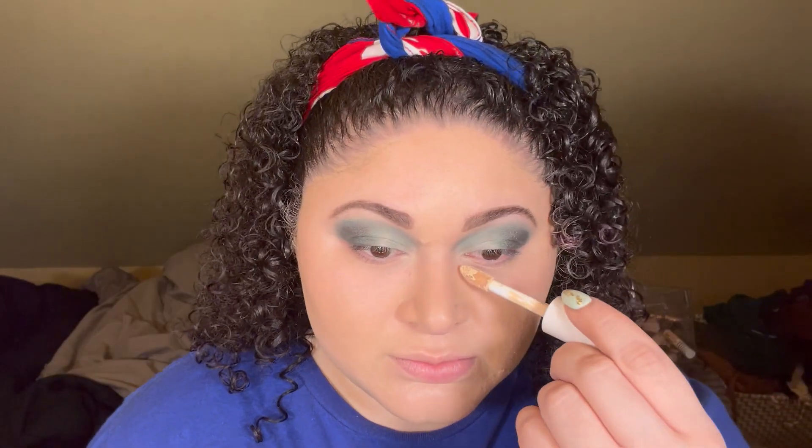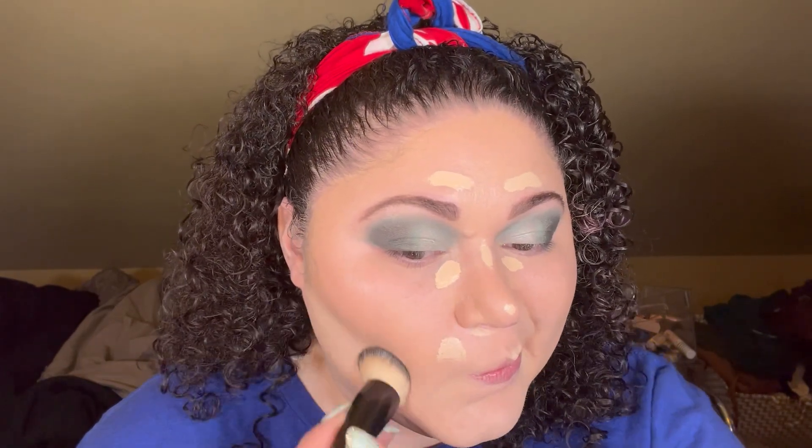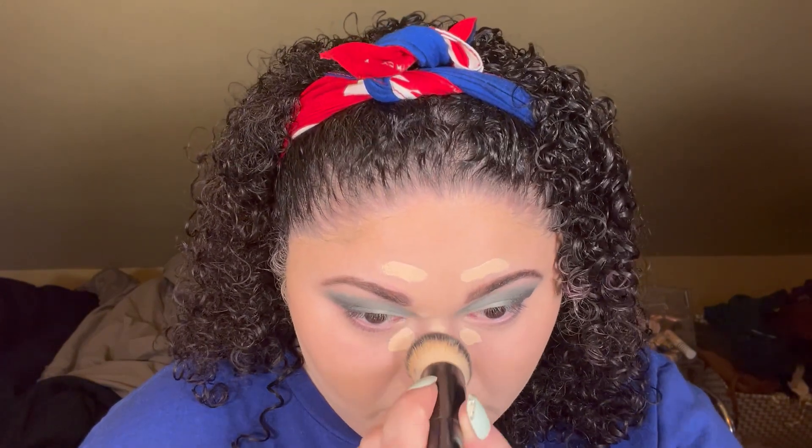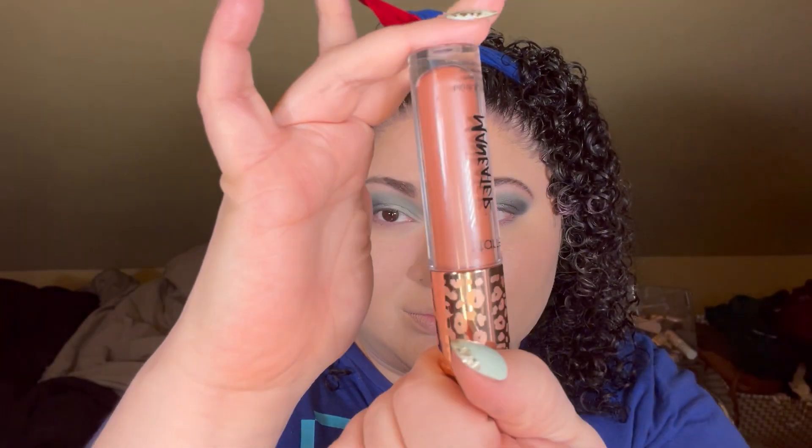For concealer I'm going in with the Hydrating Camo Concealer by e.l.f. in the shade Fair Warm. I really enjoy this concealer — it blends out beautifully, you get a ton of product, good coverage, and it doesn't look cakey during the day — highly recommend. I usually use a brush to blend out the concealer for maximum coverage. I like applying it to areas with acne discoloration, redness, above my eyebrows, and right under where I apply the cream bronzer — that's why I don't apply the bronzer too precisely, because you can always clean it up with concealer.